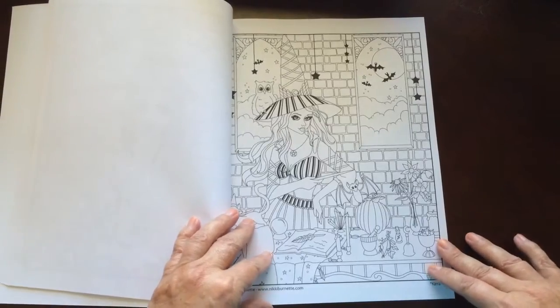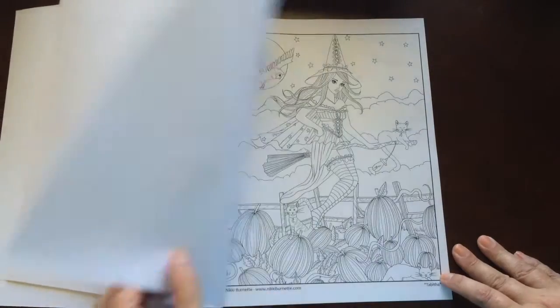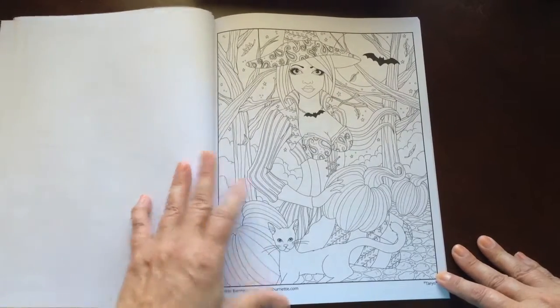The paper is medium weight. The pages are non-perforated. You can easily remove one with an X-Acto knife. None of the illustrations run into the seam of the book, so you won't have any problems there — they do run close, but not into it.